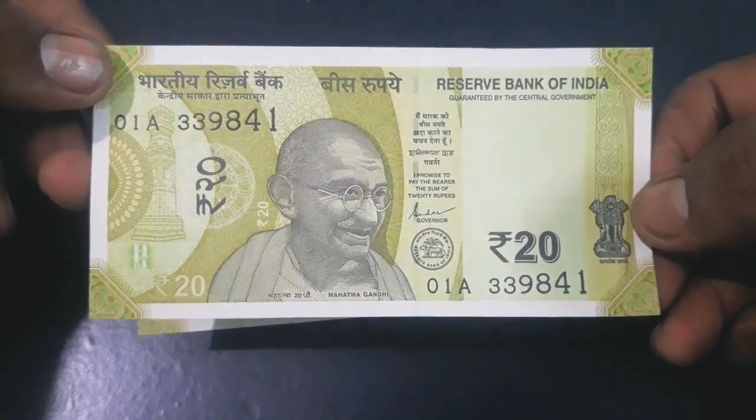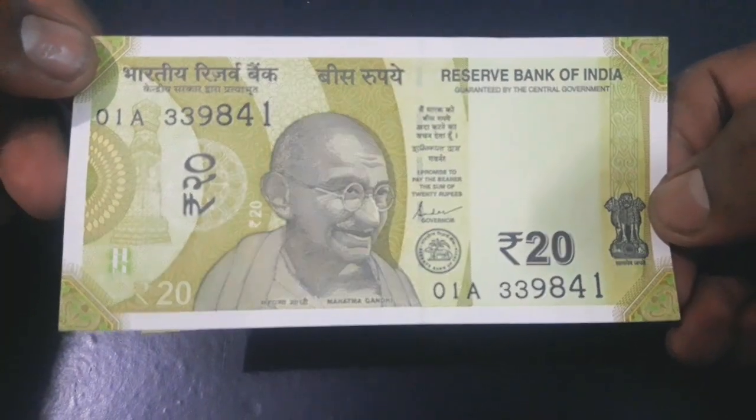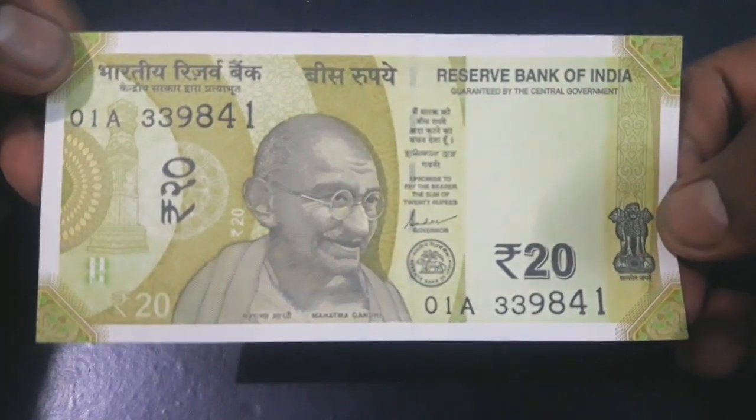The base color of the note is greenish yellow, and the banknote adds to the new series alongside the 10 rupees, 50 rupees, 100 rupees, 200 rupees, 500 rupees, and 2000 rupees notes.